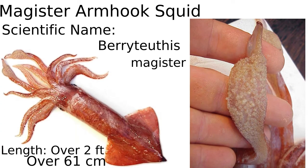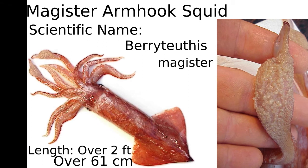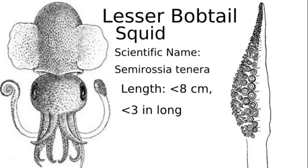This is the Magister armhook squid. It has about 20 tiny suction cup rows on its tentacle club. The tentacles are much shorter than the average squid tentacle — less than the mantle length — whereas most squid tentacles are longer than the mantle length of the squid.